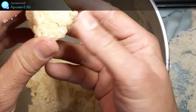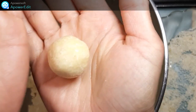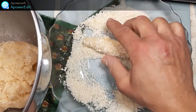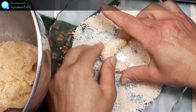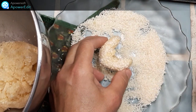je prélève des boules de 10 à 12 g que je roule entre les paumes de mes mains, ensuite en boudin. Des boudins que je mets dans la noix de coco râpée et que je façonne en lettres C, que je viens placer sur une plaque de cuisson.